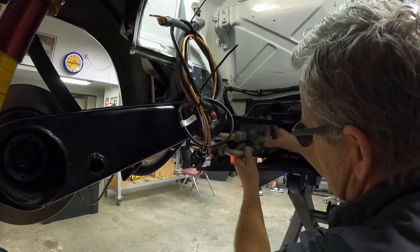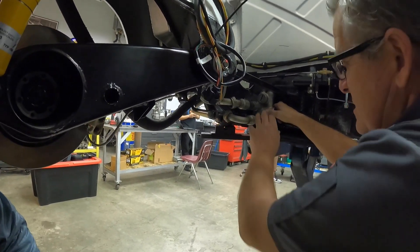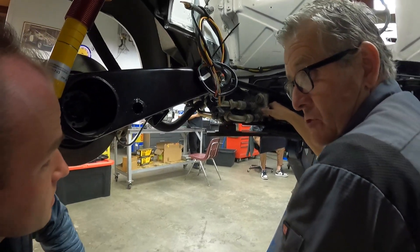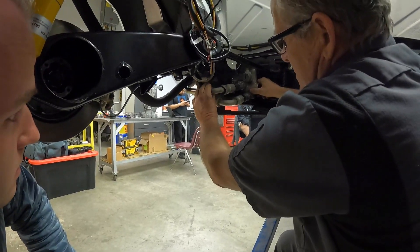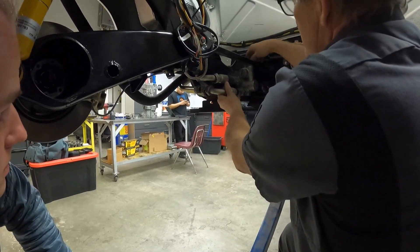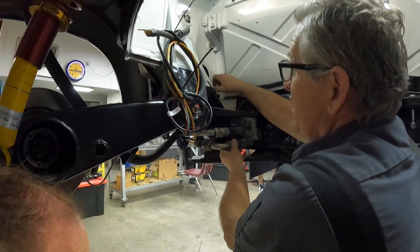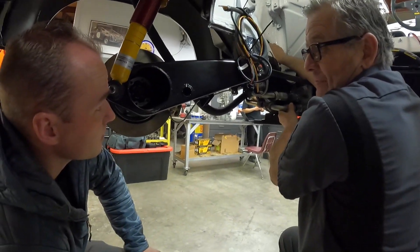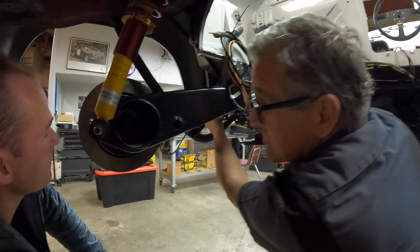So this is the thermostat. You have to control the oil temperature going to the front — it can't be too cold. This is like a 190 thermostat out of a 911 Super Carrera. I've built all these lines — this bolts here, this one goes to the oil tank. These are all dry sump — they have oil tanks. We have a custom built oil tank built in there.